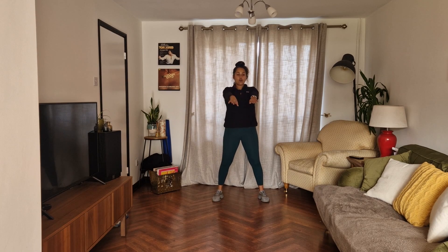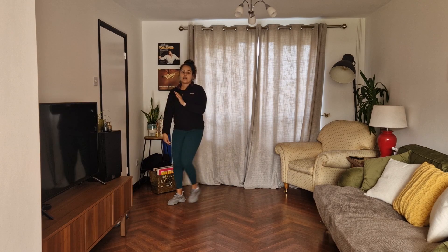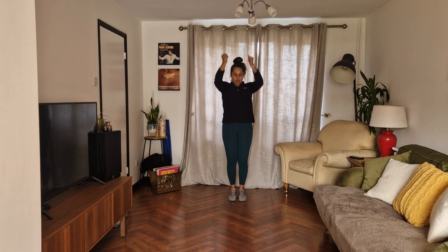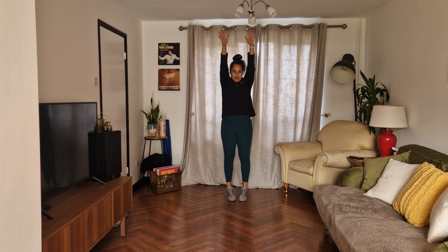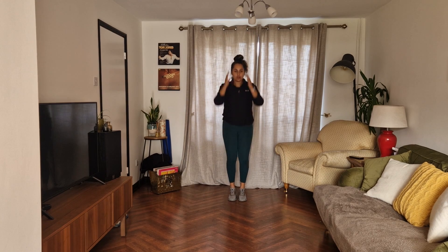Forward, forward, forward, forward, hand. Now reach up, onto your toes, pull, pull, up, pull, pull, up, pull, pull, up, pull, down. Now we're going to go forward, forward, head, head.